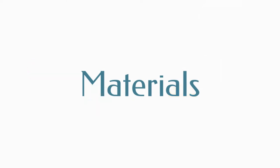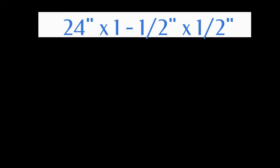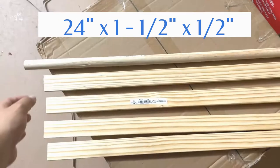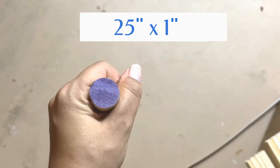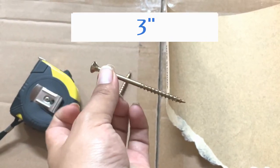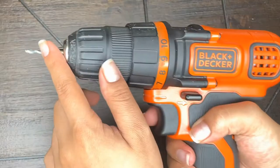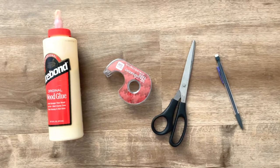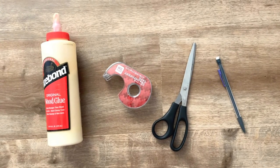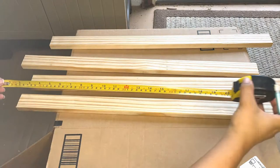Now let's see the materials we're gonna need: four wood boards 24 inches long, one and a half inches wide, and half an inch thick; one round dowel 25 inches long and one inch in diameter; two screws three inches long; two strips of rope 23 inches long; a drill or screwdriver; sandpaper; measuring tape; wood glue; tape; scissors; and a pencil.